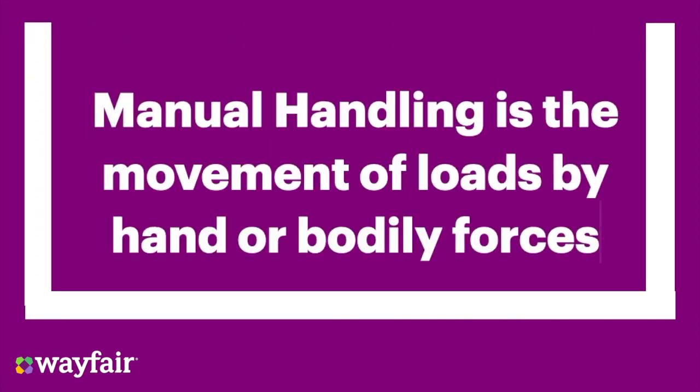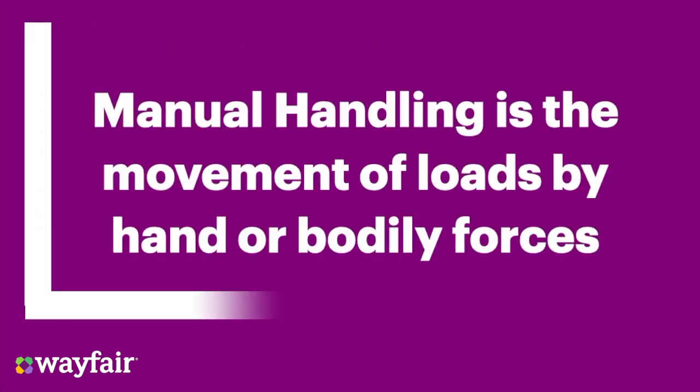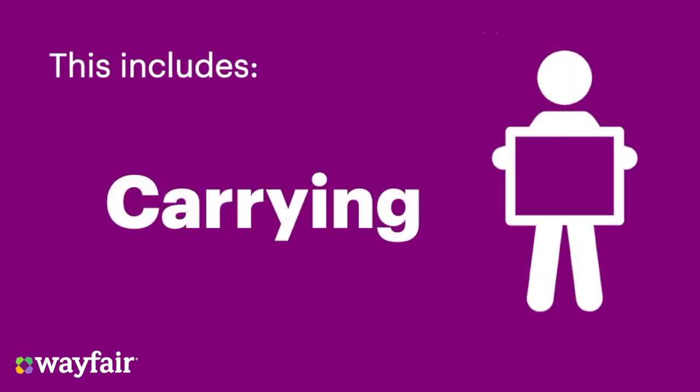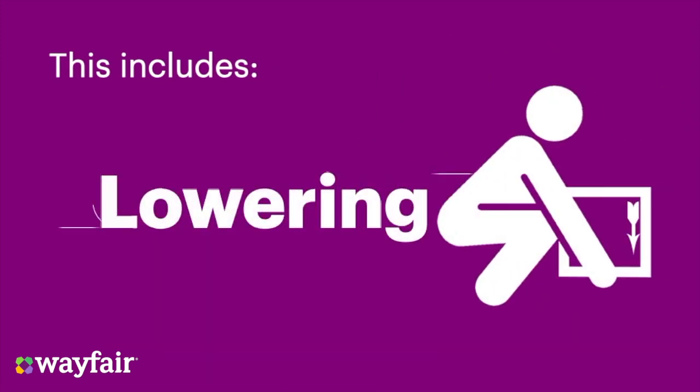Manual handling is the movement of loads by hand or bodily forces. This includes lifting, carrying, lowering, pushing, and pulling.